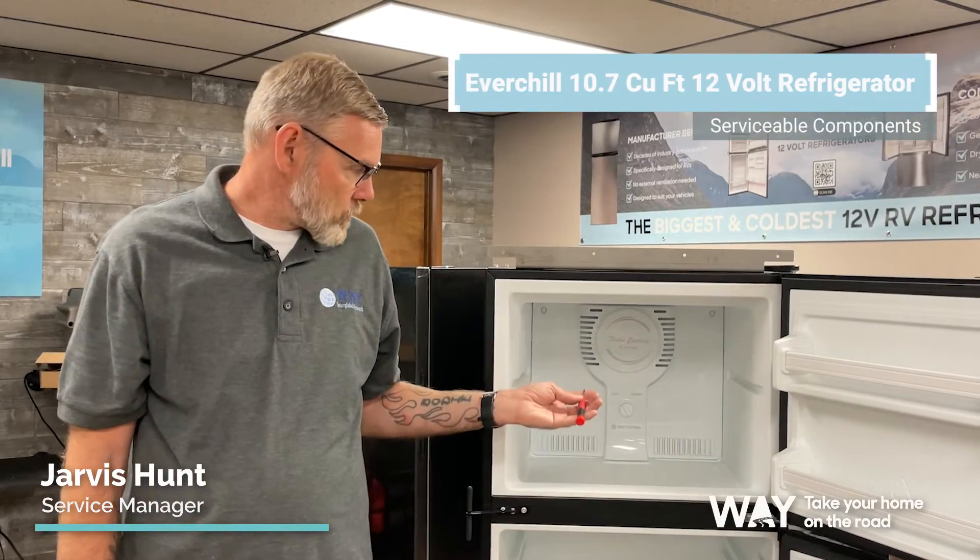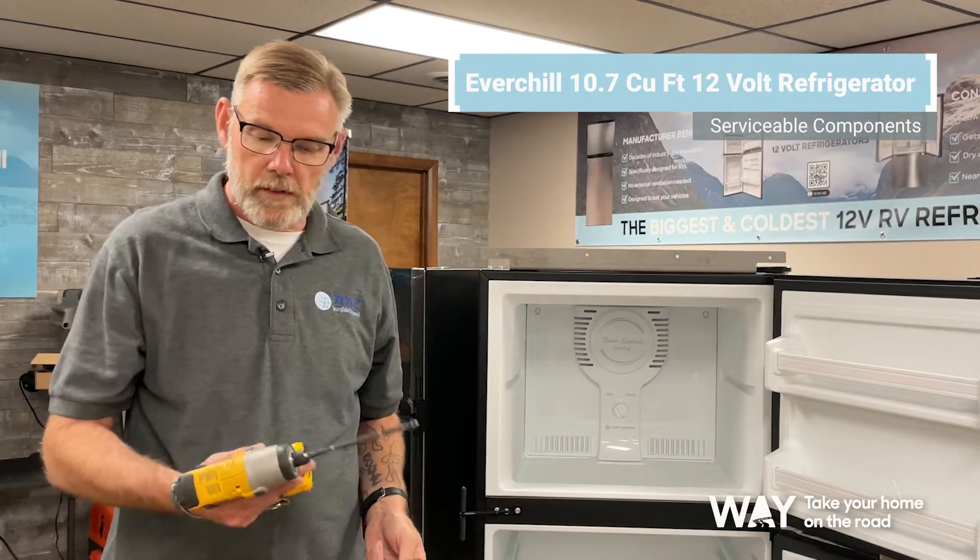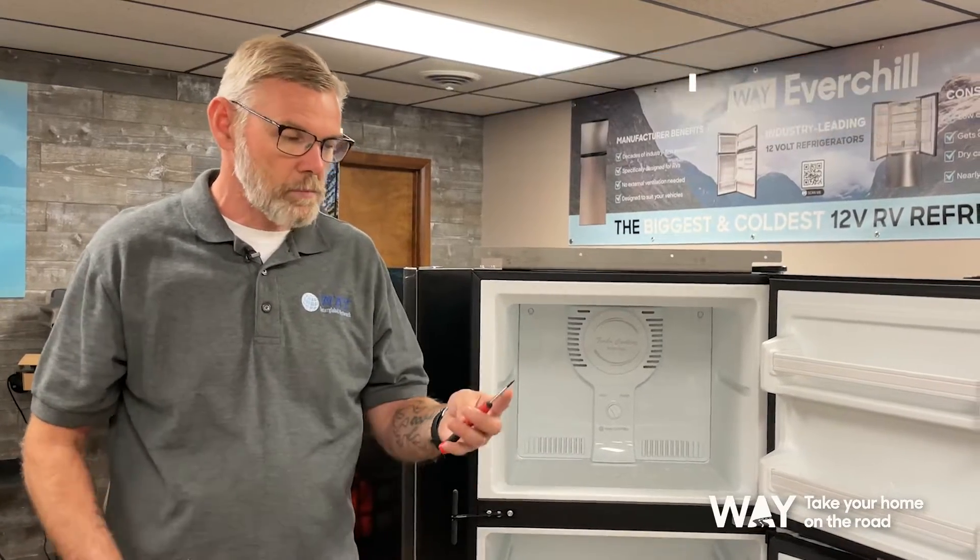Hello, I'm Jarvis Hunt with Wanner Global and today we're going to do some service work on our 10.7 Everchill refrigerator. Some of the tools you'll need is a screw gun with a Phillips bit and a small screwdriver.